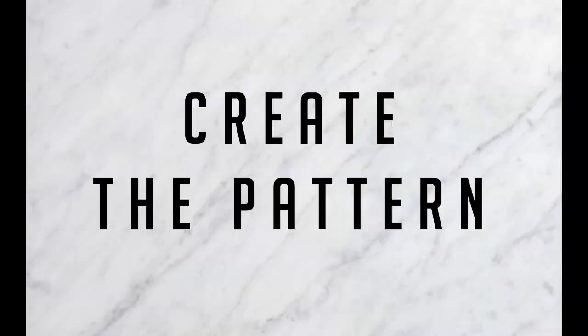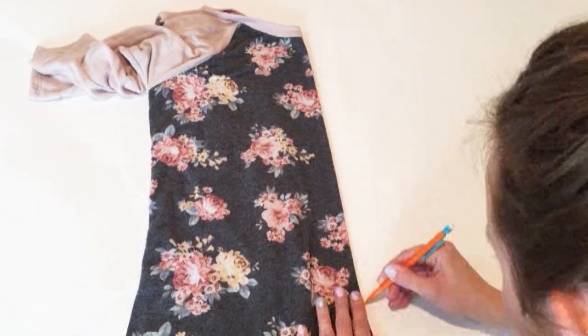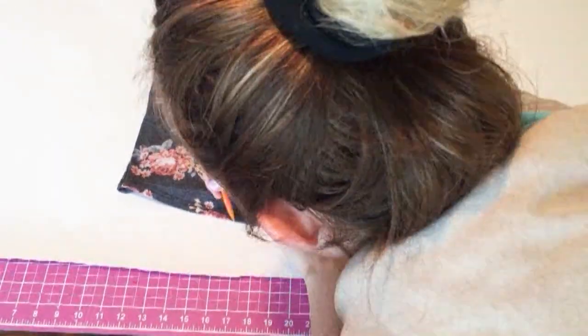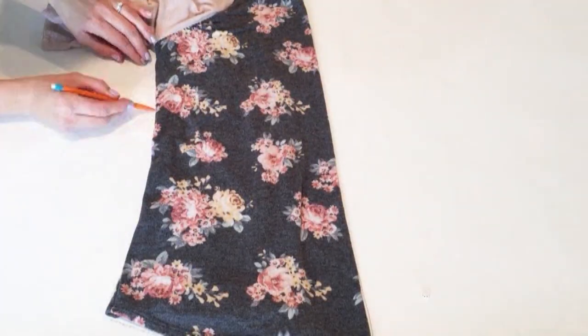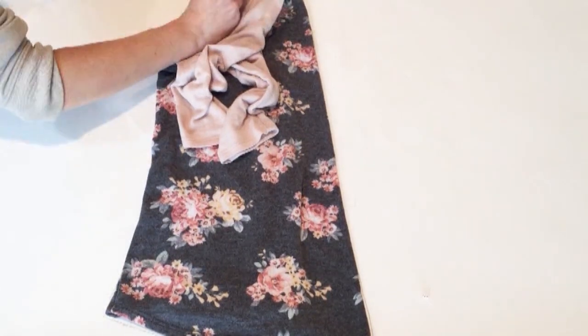To start we need to create a pattern, and I used a baseball tee I already had on hand. What I did is I folded down the center front to create a pattern that I could easily cut out, and I'm tracing it onto seamless paper that I use as the backdrop of a lot of my photos. Once it gets dirty I just cut it off and use it as my pattern paper.